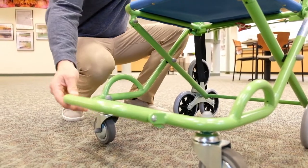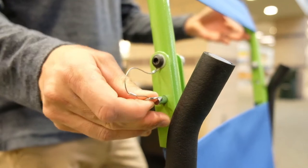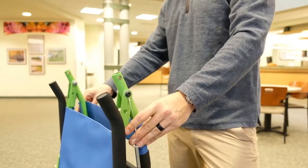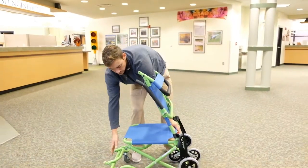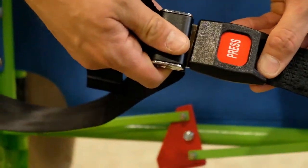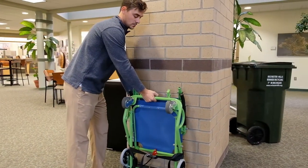To return the chair to storage, begin by folding the footrest and arms back into the closed position. Next, remove the safety pins on each side of the handle and fold the handle down. Lower the chair to the ground into a folded position and then fasten the safety belt around the folded chair to secure it. Return the chair to its storage position, ready for its next use.